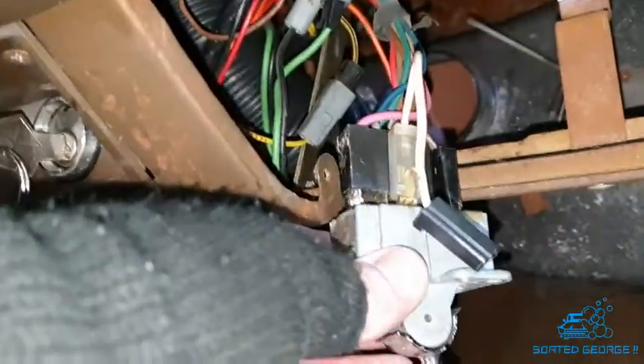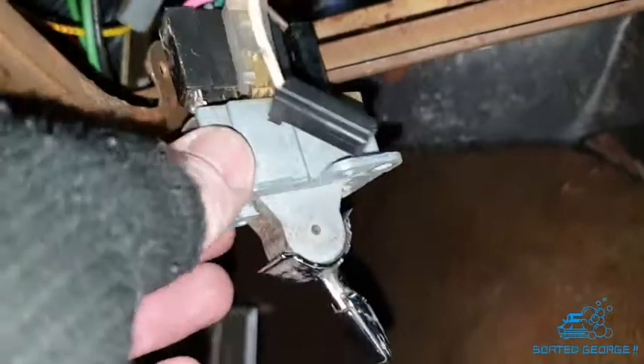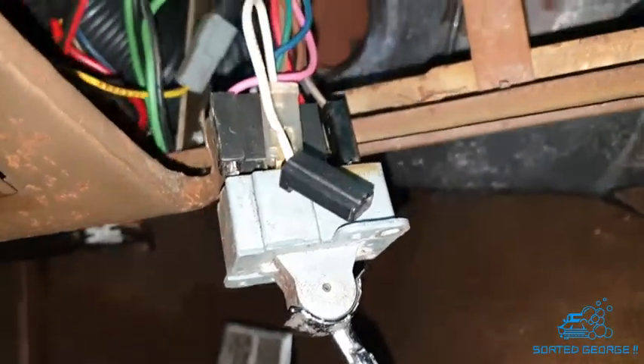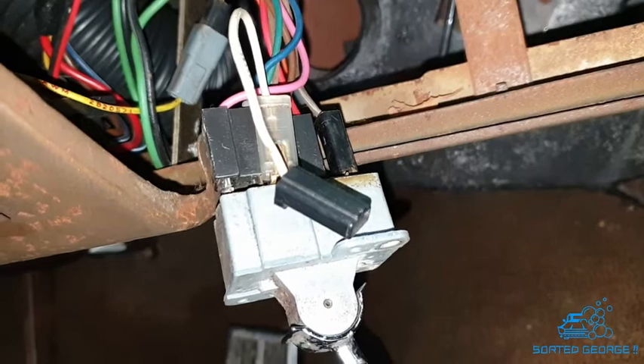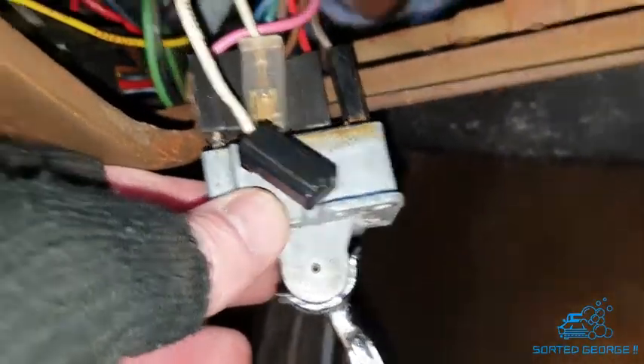We've got it in and I've done a continuity test. I've also tested the block out on the bulkhead and we have power there with the switch on. So now I've got to try and get up in amongst all this lot here and fit it back in. Wish me luck.